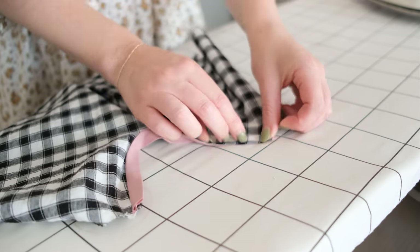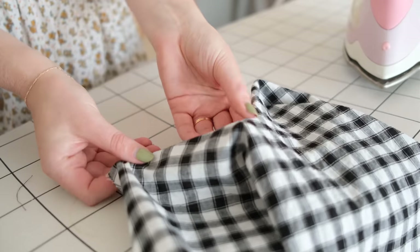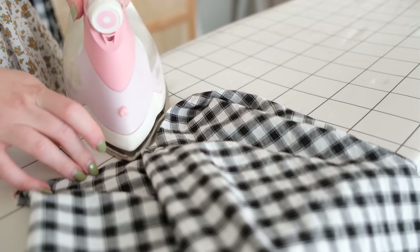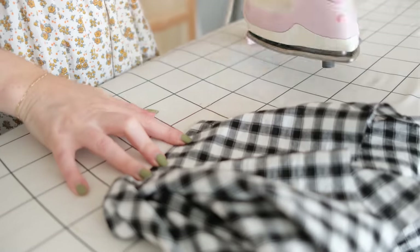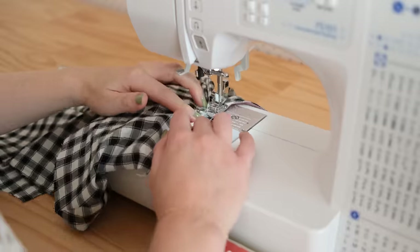Next, fold and press the bias binding towards the inside of the garment along the seam line, and press it in place with your iron. Even though the bias binding eases nicely around the curve, this part is still quite fiddly and may take a bit of practice to get it looking perfect. Then stitch the folded bias binding in place.